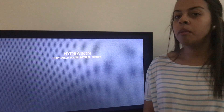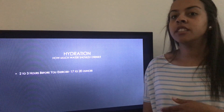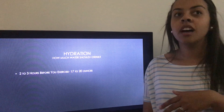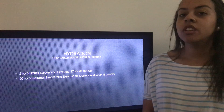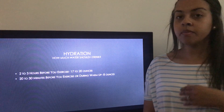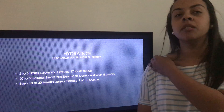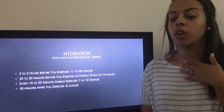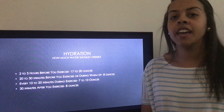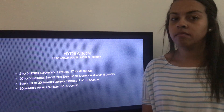Next is hydration — how much water should you drink when exercising? Two to three hours before you exercise, drink 17 to 20 ounces of water. Twenty to thirty minutes before your workout, drink at least 8 ounces. During exercise, every 10 to 20 minutes drink 7 to 10 ounces, since you're losing water through sweat. And 30 minutes after you exercise, drink at least 8 ounces to help your body recover and stay hydrated.